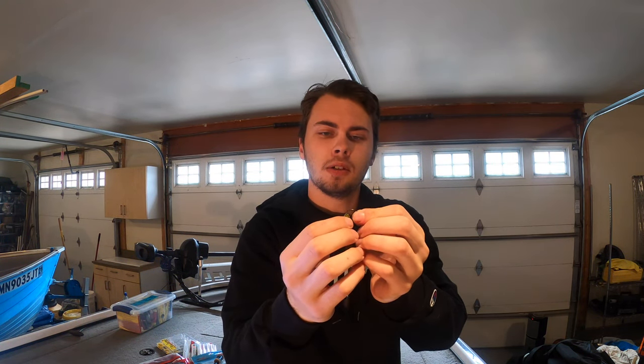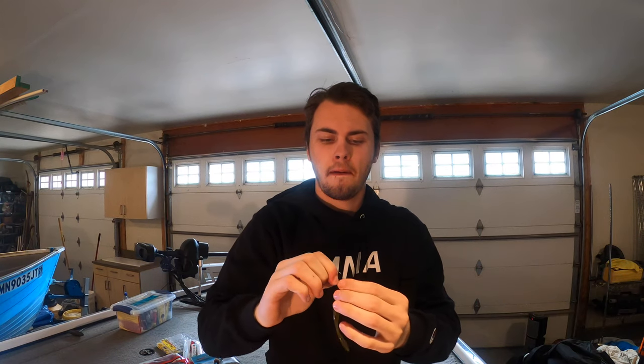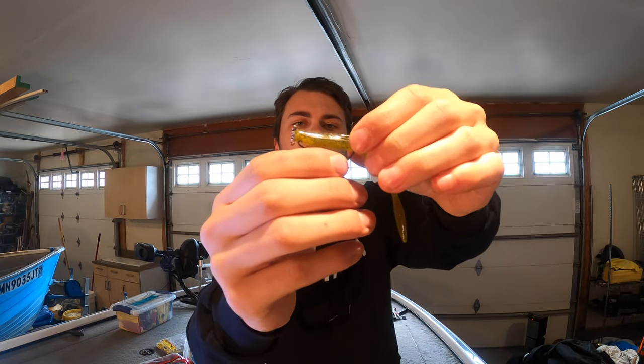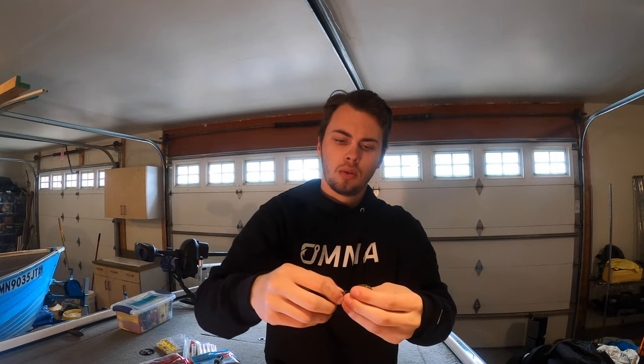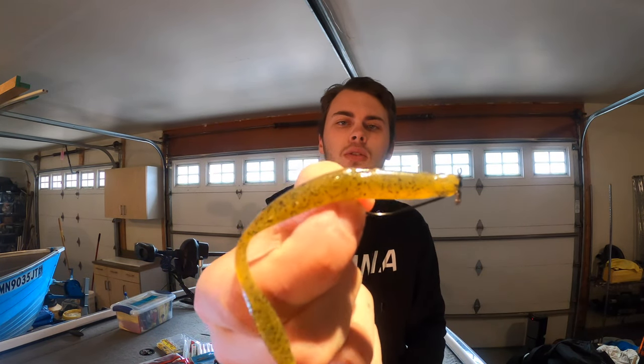The other one I use is a KVD dream shot with the offset hook. All you're going to do is Texas rig your drop shot bait — you go through the bottom, poke it through. Then what I do is I grab the plastic, pull up and then insert the hook right there. It's called texposing it — it's fully weedless, but when the fish pushes down on it, then you get them.